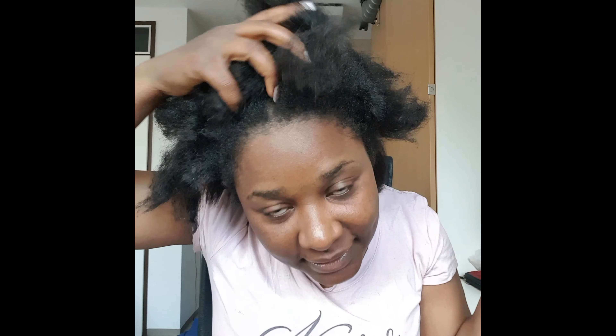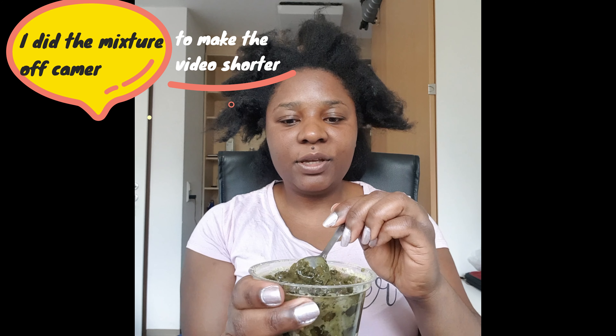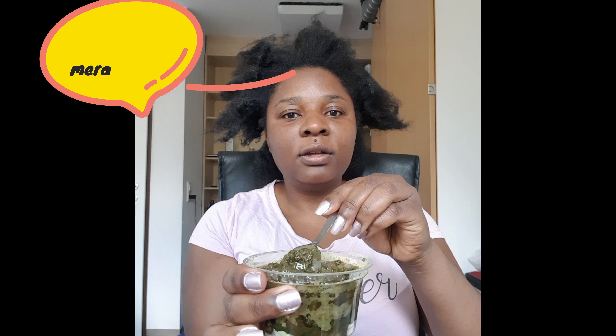So actually this is my mixture — I've mixed my Indian herb powder and added a little bit of warm water, and now I'll put my oils in and mix everything together.